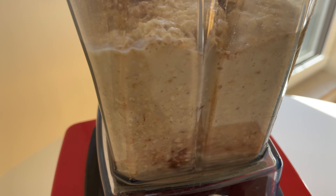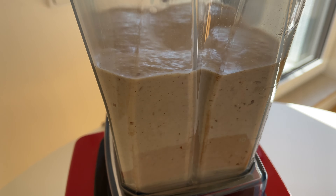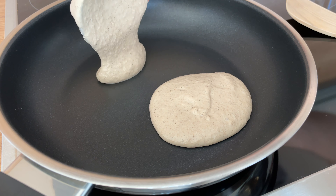One teaspoon of cinnamon, also one teaspoon of vanilla extract, and two teaspoons of baking powder. Now just blend everything until you get an American pancake batter-like texture — it's a thicker batter.